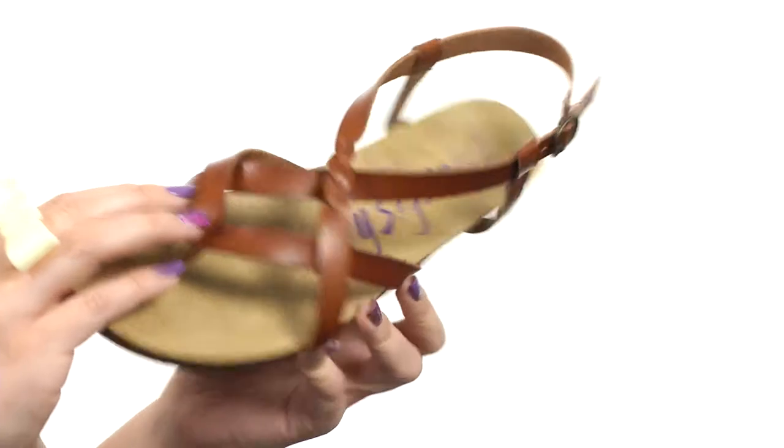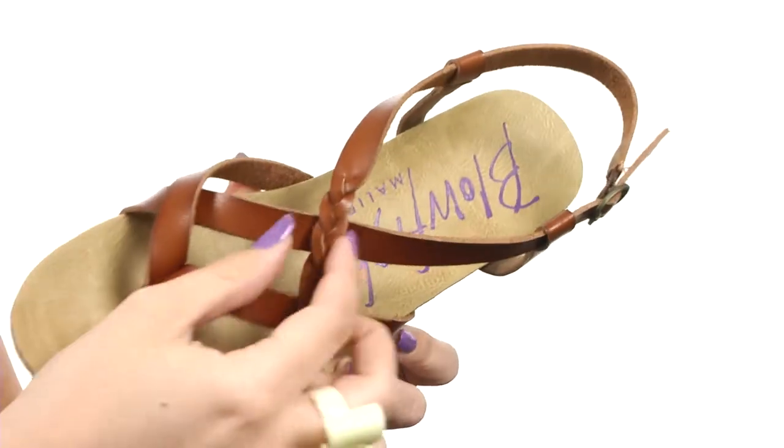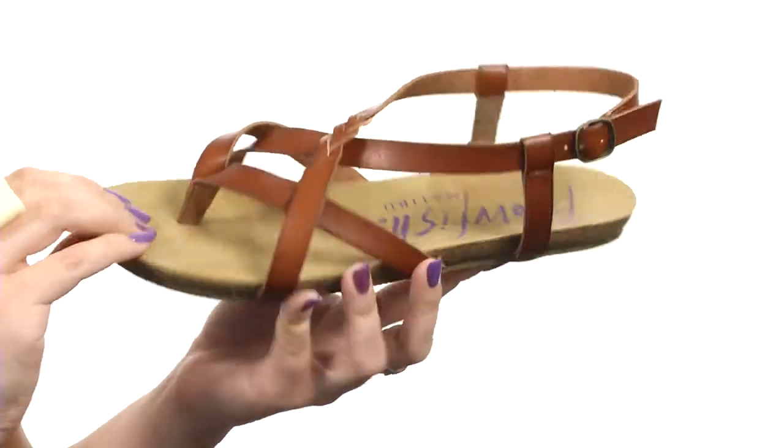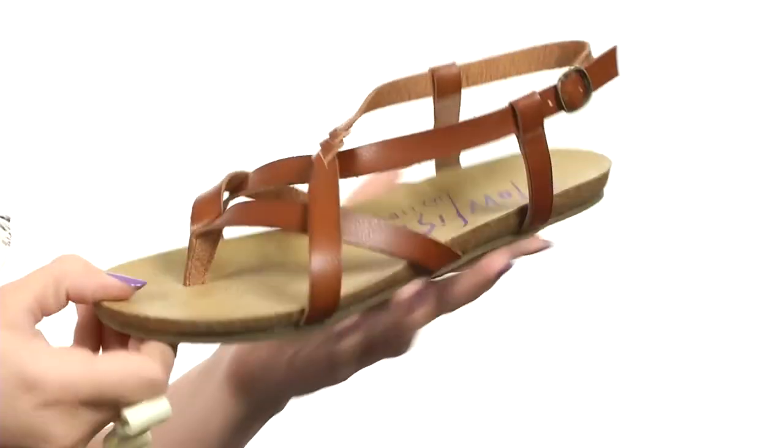This sandal has a synthetic material for the upper. It's got a really cool crisscross design with a little bit of braided detail going on. Adjustability with the buckle at the ankle, soft man-made lining and insole with light cushioning. It's all going to rest on top of a synthetic outsole.